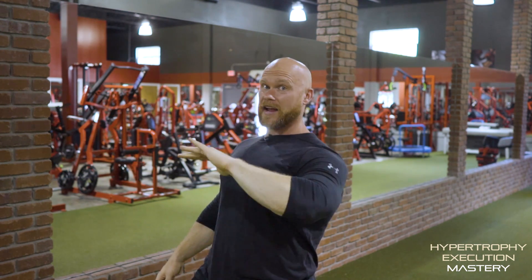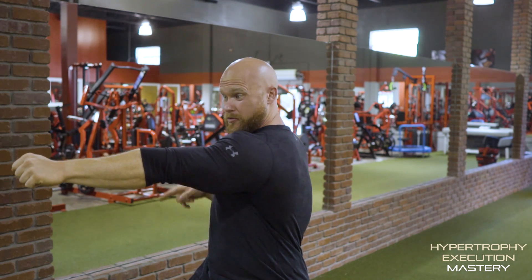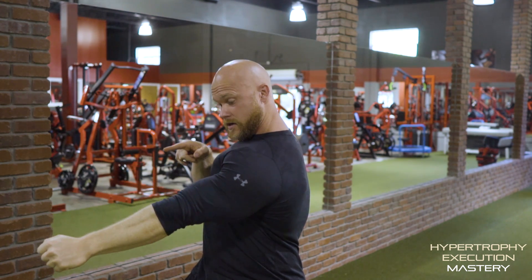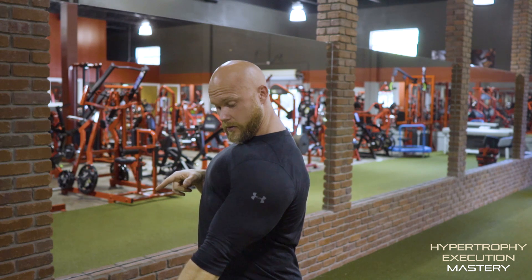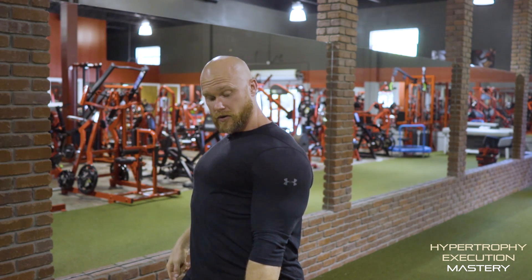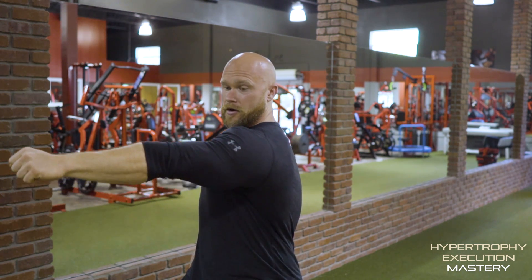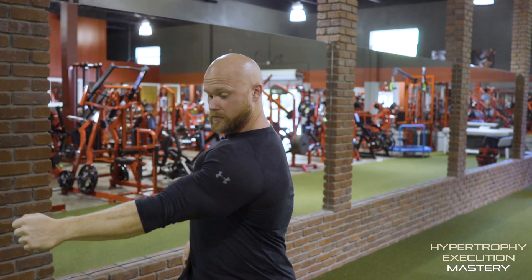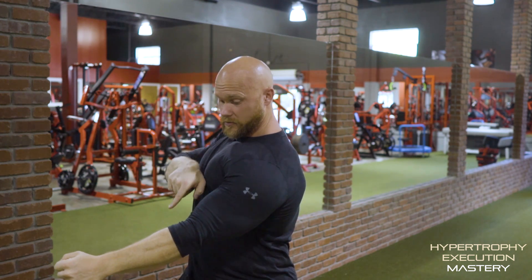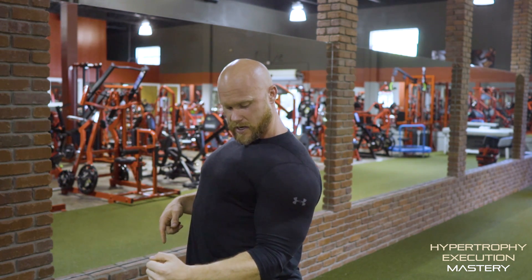I don't want you guys to think about back at all through this rep. I'm staying here, literally trying to push forward and push down. With my arm bent, I'm keeping forward — the elbow comes bent and I'm driving the exact direction my arm is pointing. I'm pushing down and pushing down until I get to about that midpoint, then I start thinking about a little bit of back and around.